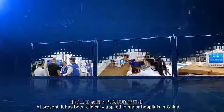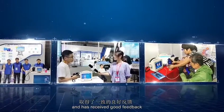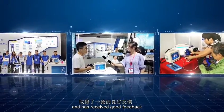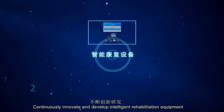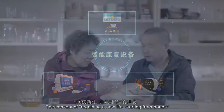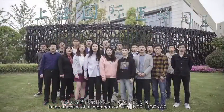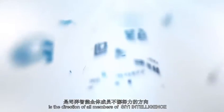At present, it has been clinically applied in major hospitals in China and has received good feedback. Continuously innovating and developing intelligent rehabilitation equipment from hospitals to home, the concept of regaining new life starting from hands is the direction of all members of CE Intelligence.